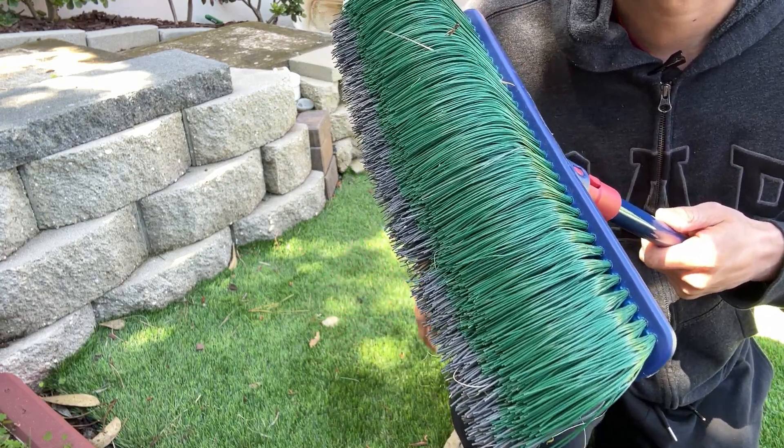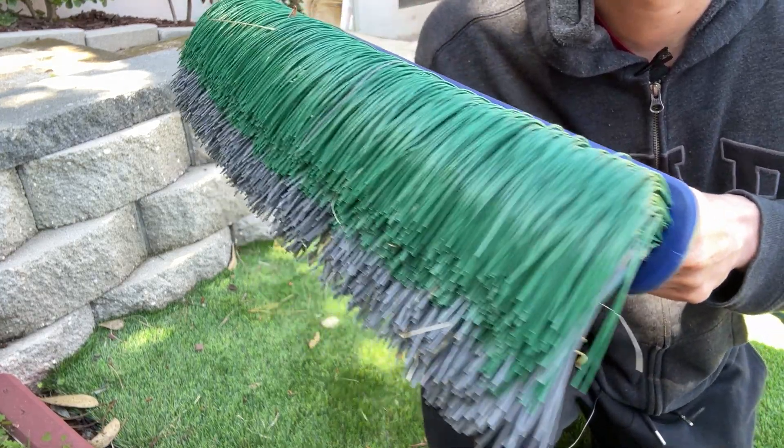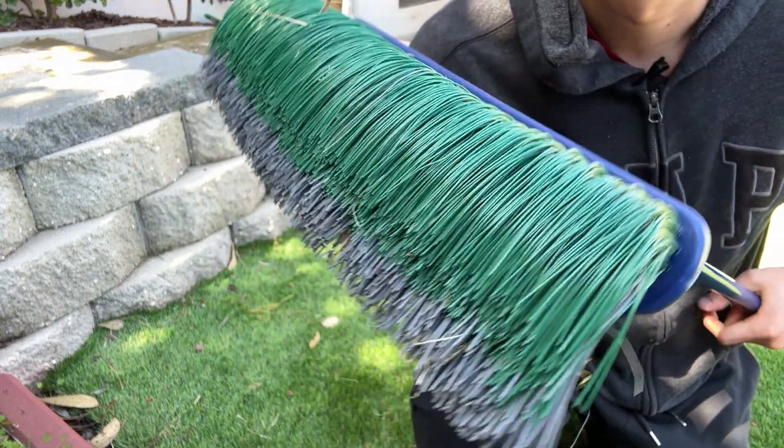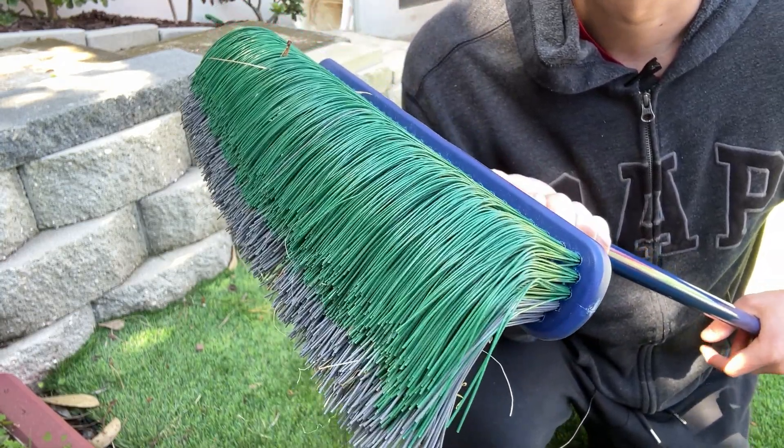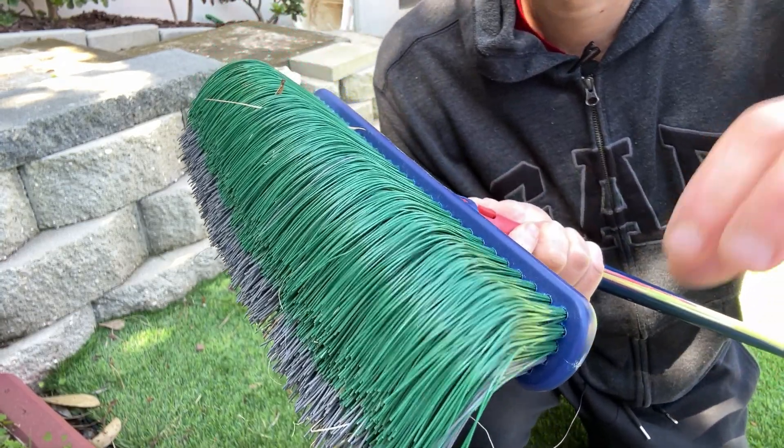You can see I have some debris right here. I'm just going to show you real quick what it looks like to rake it off and how effective it is. Really good brush — this is what I use for my whole backyard. And yeah, it definitely works. So let's check it out.